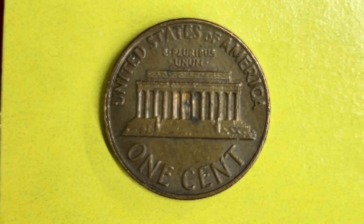As we enjoy the tail side of this beautiful coin together, we see United States of America going across the top, followed by E Pluribus Unum, the Lincoln Memorial, and one cent. This coin will never drop below the value of one cent. Thank you so much for watching. Have a great day and please like, comment, and subscribe.